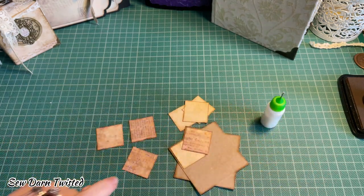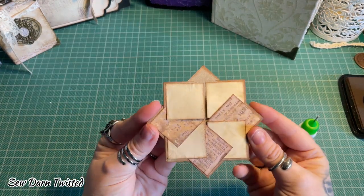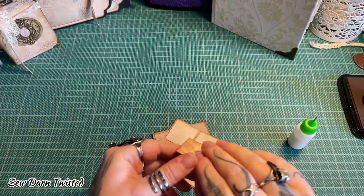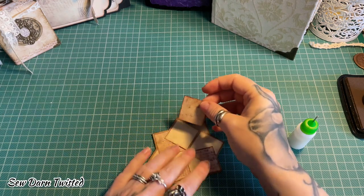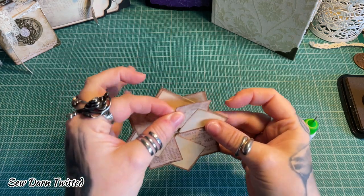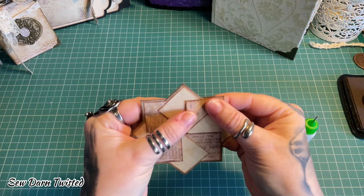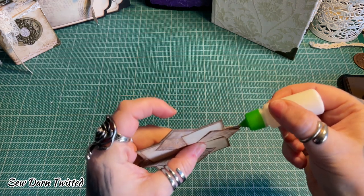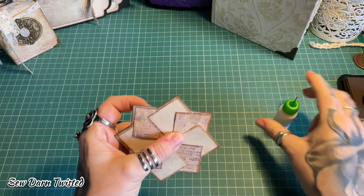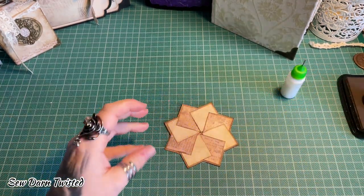Carry that on until you get to your last piece. You should now have all the pieces except the last one in place. For the last piece, slide it behind your first piece — which is why we didn't glue that edge down to begin with. Line it up, make sure it's where it needs to be, then go behind it and dab your bit of glue in there and along the top edge. That's your last piece in place.